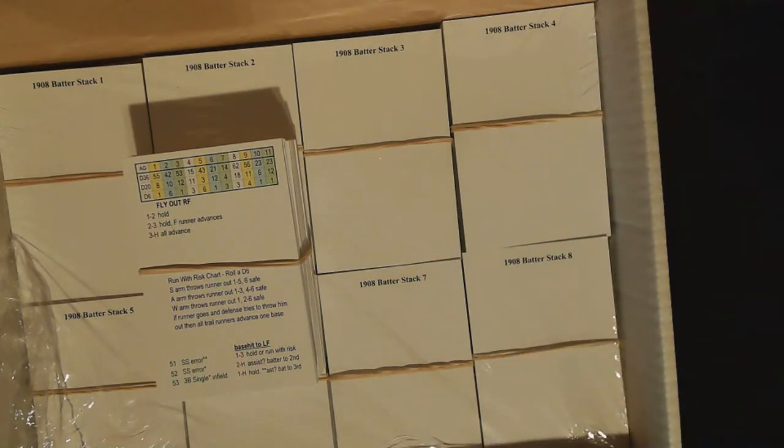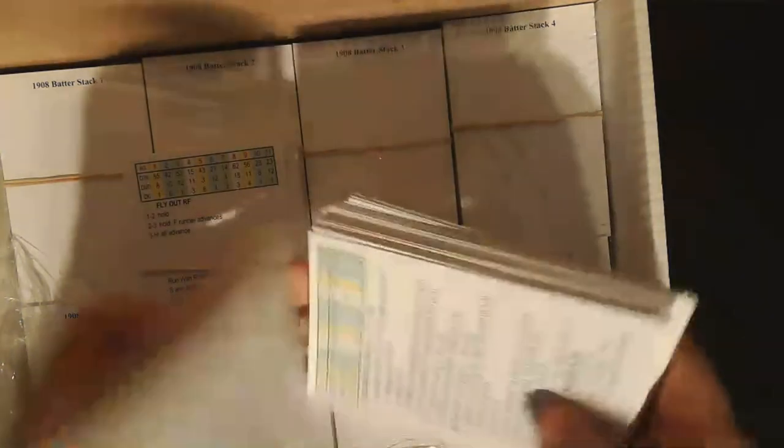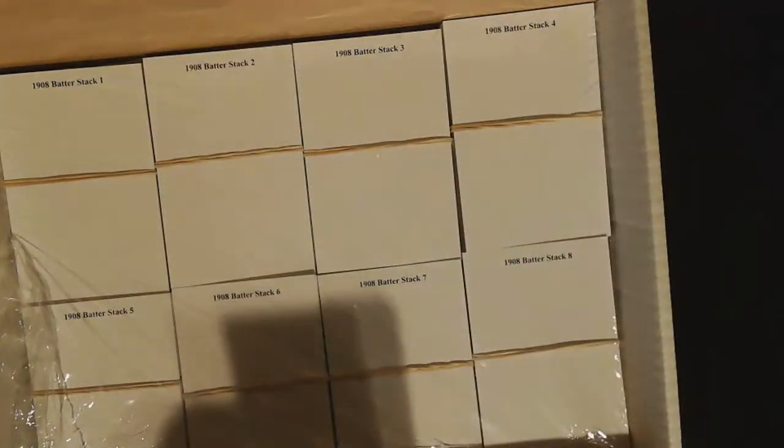You get plenty of fast action cards — I believe there are 180 total — and you will never have to shuffle these during a game. They really add a lot of flavor to the game, which I'll get to as we go.